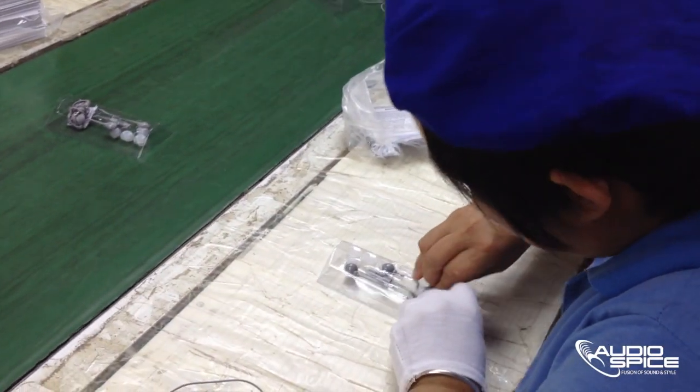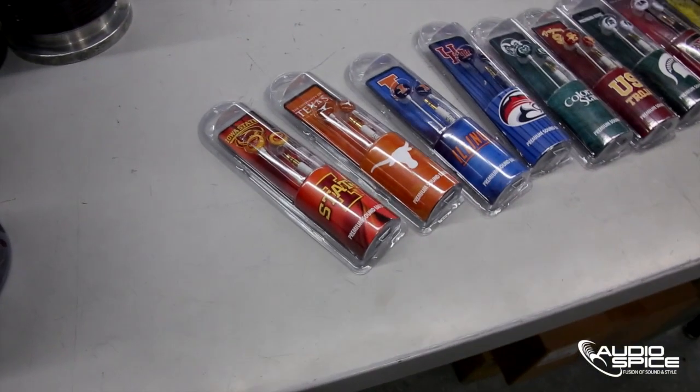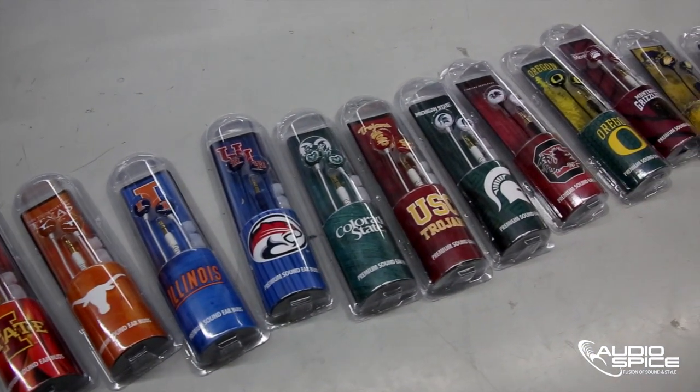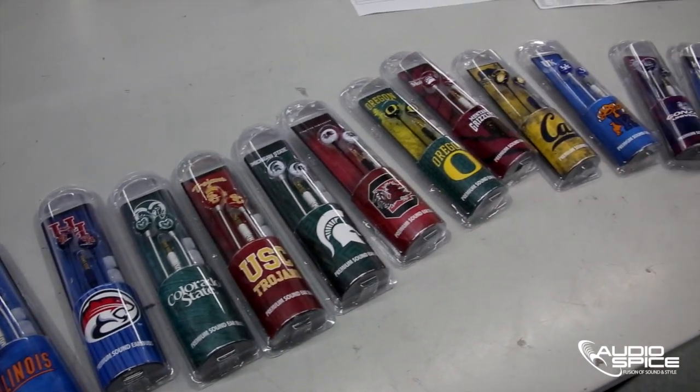We hope we have given you a little more insight into what the production process looks like for a product you use on a daily basis. Thanks for joining us. For Audiospice, this is Matthew Harris.